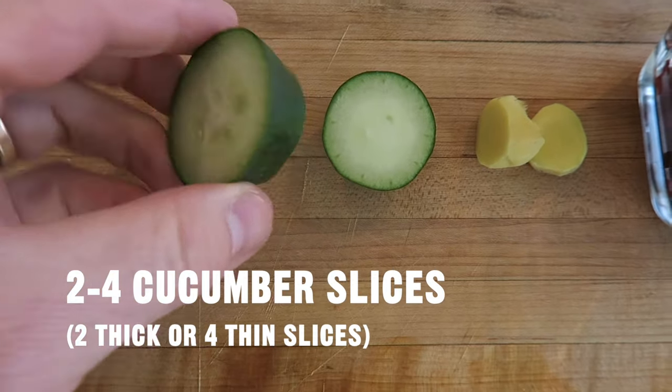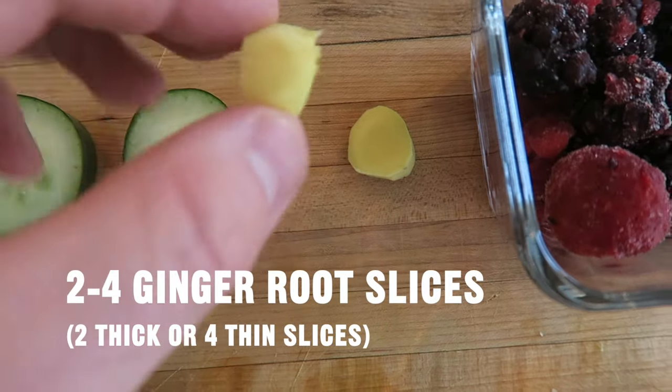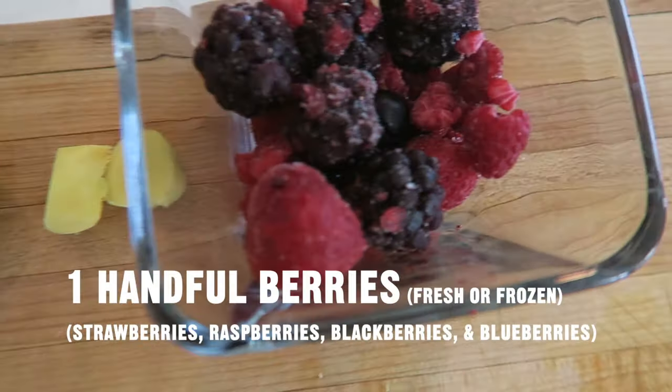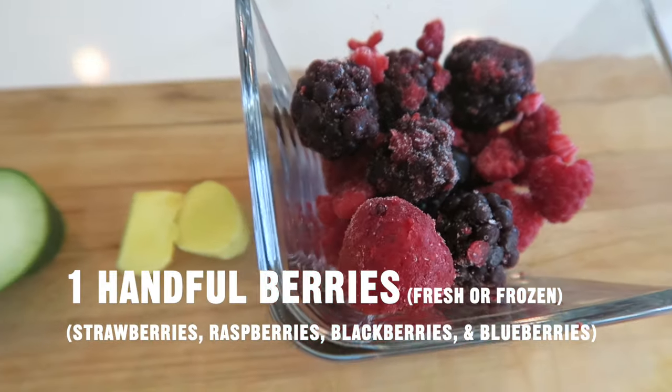Ingredients: two to four cucumber slices — two thick or four thin slices; two to four ginger root slices — two thick or four thin slices; one handful of berries, fresh or frozen. I like strawberries, raspberries, blackberries, and blueberries.